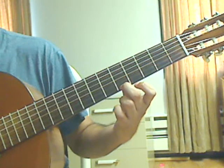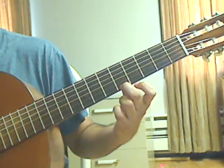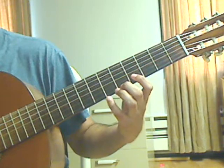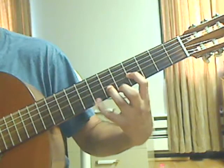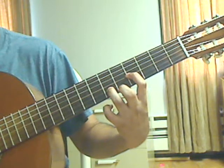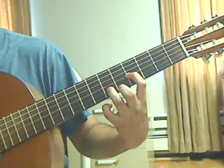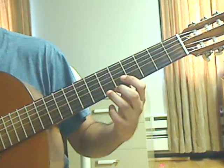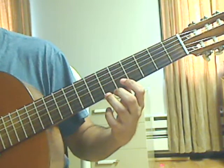Measure 51 is the same as measure 49. Measure 52 is the same as measure 50, except for the very last note, which we will play a little differently.